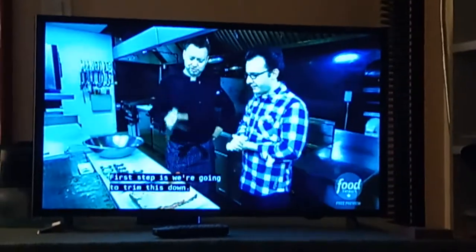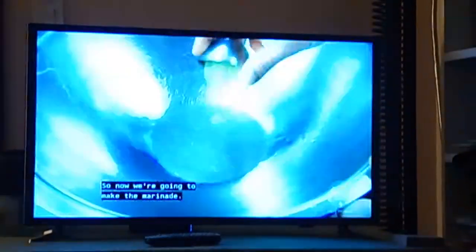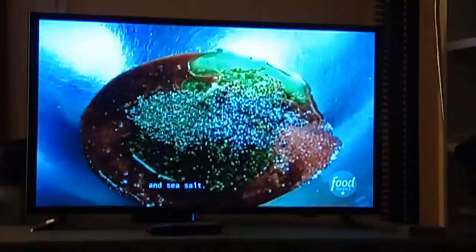The first step is we're going to trim this down. We just cut that between the bones. Now we're going to make the marinade. We've got some crushed garlic, red wine, Worcestershire, steak sauce, grainy mustard, red wine vinegar, and some olive oil. Here we have thyme, cracked black pepper, and sea salt.